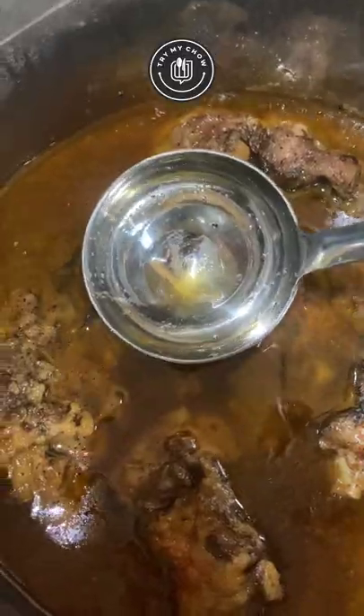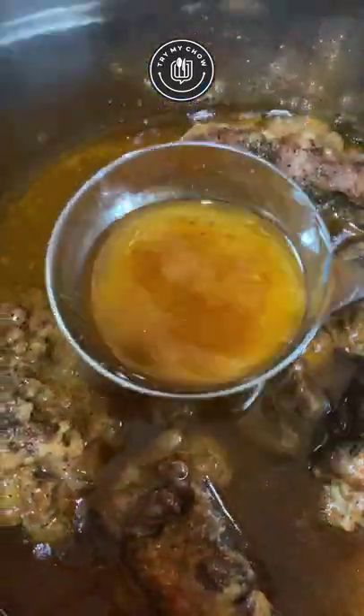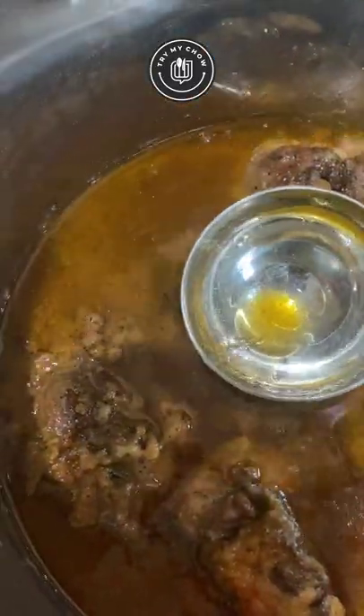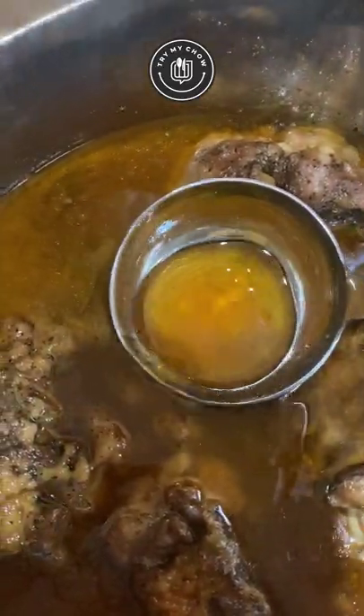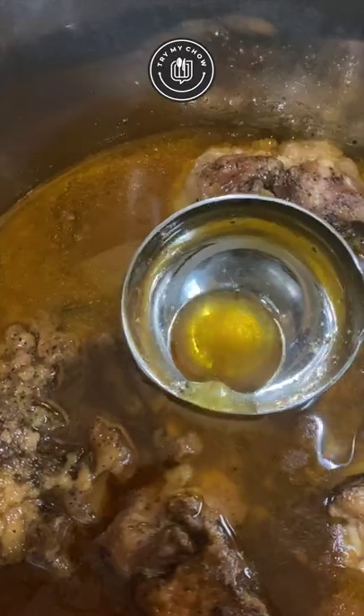After your oxtails finish cooking, remove the excess fat from the beef stock in the pressure cooker and set aside two cups of the beef stock. The fat will usually be at the surface. Make sure not to accidentally remove too much beef stock. If you don't have enough, you can always use store-bought beef stock to make up for what's missing.